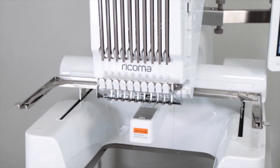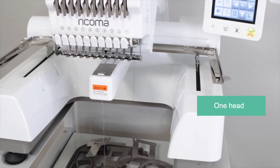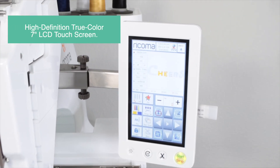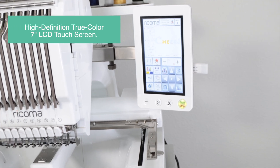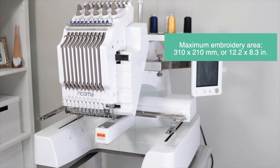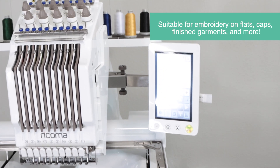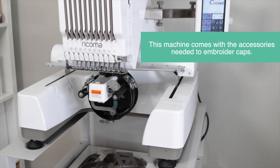Now I'm going to give you some of the specifications for the Ricoma EN-1010. This machine has 1 head and 10 needles. The maximum speed is 1,000 stitches per minute. It has a high-definition true-color 7-inch LCD touchscreen. The maximum embroidery area is 310 x 210 mm, or 12.2 x 8.3 inches. It is suitable for embroidering on flat, cap, and finished garments, and more. This machine comes with the accessories needed to embroider caps.